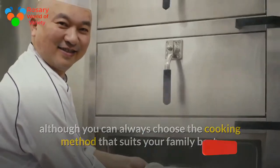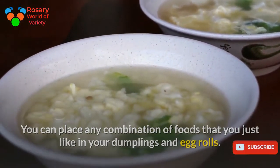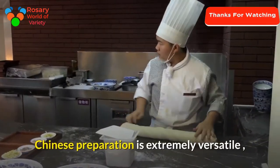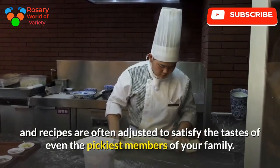You can place any combination of foods you like in your dumplings and egg rolls. Chinese cooking is extremely versatile and recipes can be adjusted to satisfy the tastes of even the pickiest members of your family.